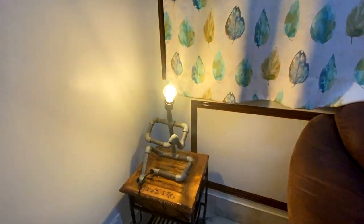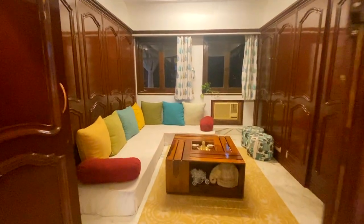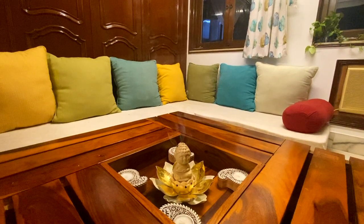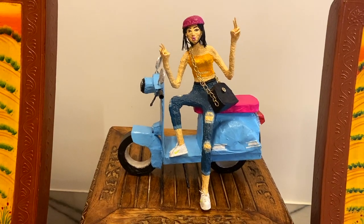And this is my favourite corner of the house, where I chill with my family and friends. And this is my favourite beauty here on the bike.